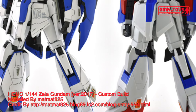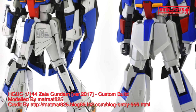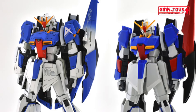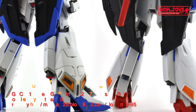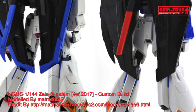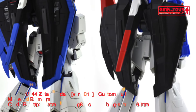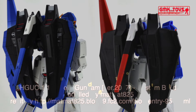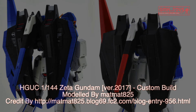Finally, this is the HGUC 1/144 Zeta Gundam version 2017, custom build by matmat825. For more information, visit matmat825's blog at fc2.com, blog entry 956. Thank you for watching. For news and more information about Gundam plastic model kits, please subscribe to GMK and Toys channel.